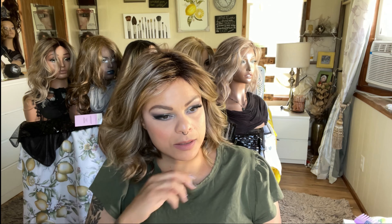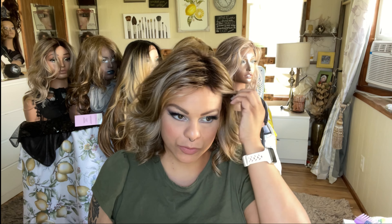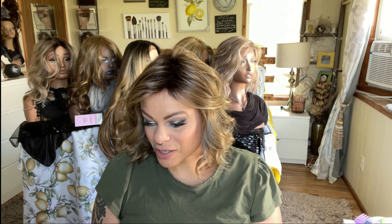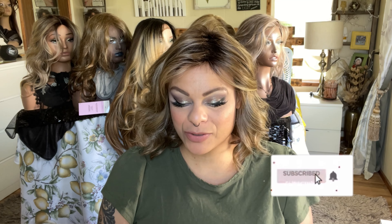I did have to tighten it slightly and I do have a wig grip cap on, so there is a little bit of room to play with on this particular one. If you have this wig and you have thoughts, please put them down below. I am actually really happy with this wig and I think it's going to be a great addition to my summer lineup. If you haven't subscribed please consider doing so, and if you have — thank you so much. I'll see you in my next video, bye!